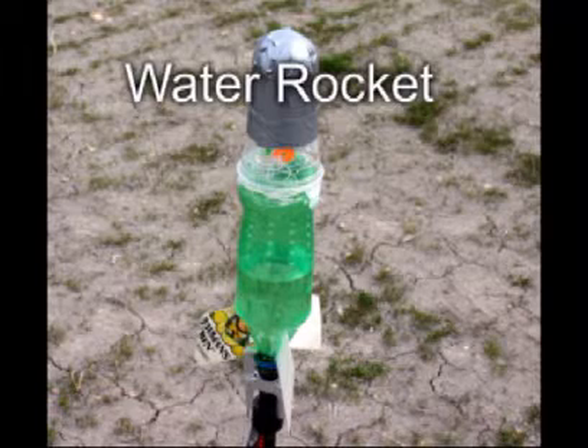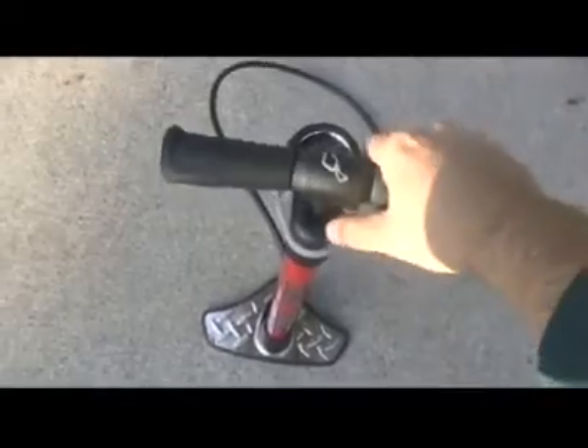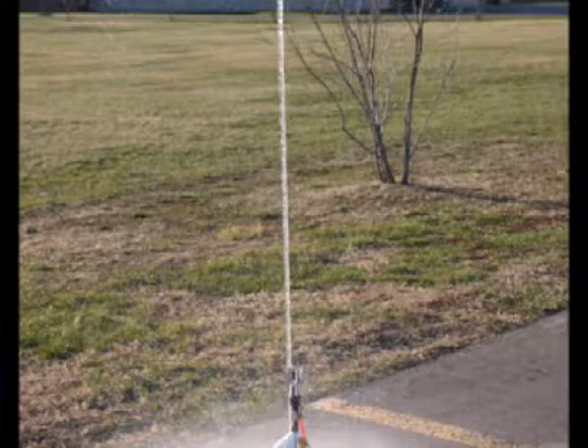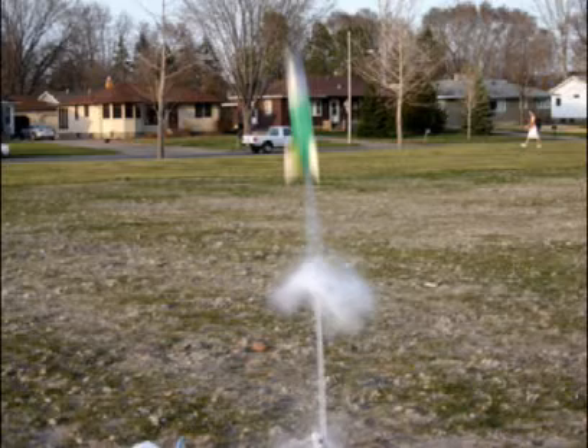A water or pop bottle rocket uses liquid and gas in combination for propulsion. Air is pumped into a plastic pop bottle that is normally up to half full of water. The water increases the mass that is ejected out the neck of the bottle. Without the water, the rocket will not go very high. With an unrestricted pop bottle neck, all the water is ejected within the first few feet of the launch. At this point the rocket is moving at over 100 miles per hour, and for the rest of the launch the rocket is coasting.